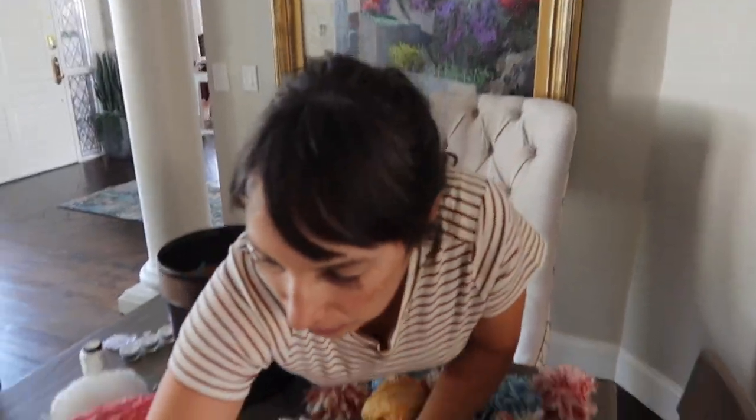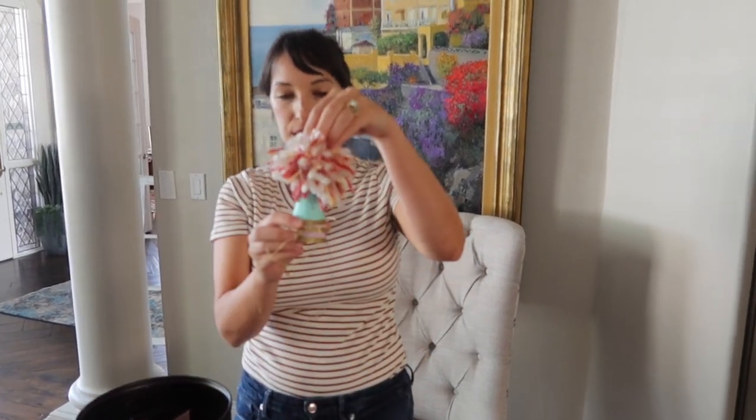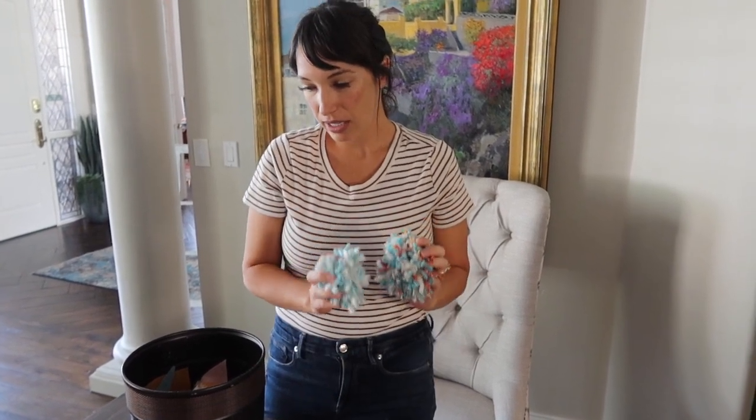How wide you spread your fingers determines how big your pom-pom will be. These big ones use four fingers. If you want a smaller pom-pom — like for the little mini hats I'm making for my daughters — just use two fingers and wrap around them. If you want a bigger pom-pom, spread your fingers out. After you make all your pom-poms, you are going to start cutting your felt.